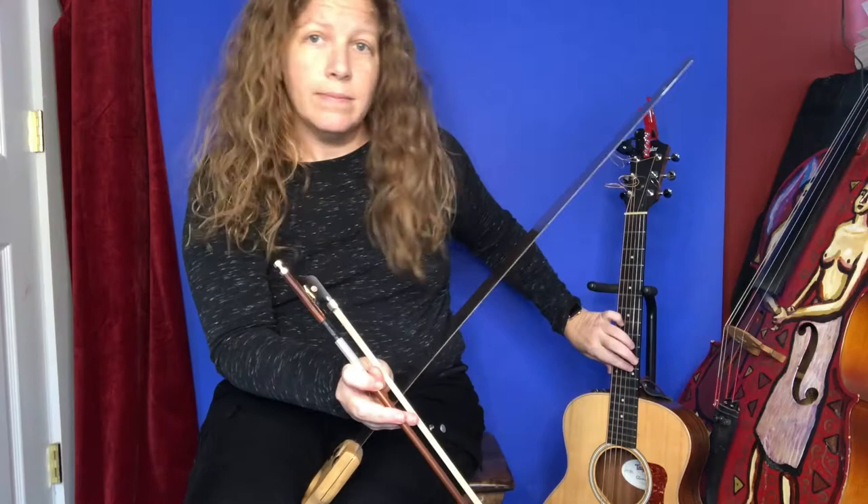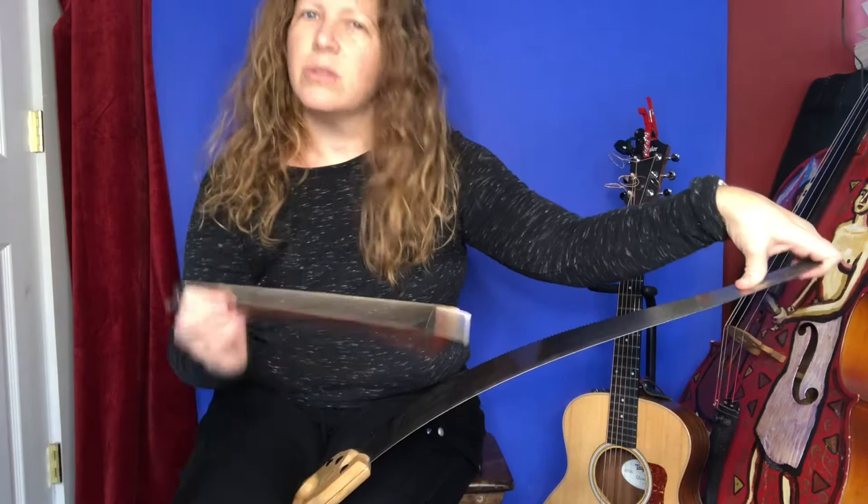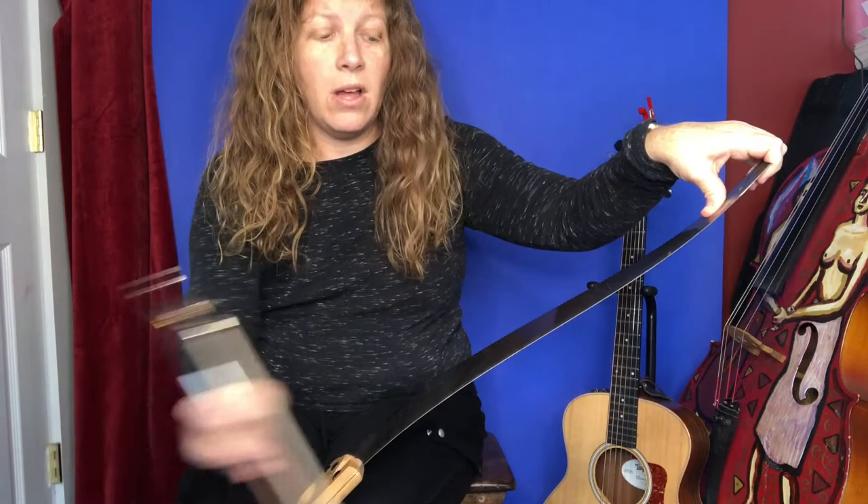Choose a note to be your do. I'm going to choose an E. I've played the saw since I was eight years old, so I can go to the notes really quickly. I would not expect anybody else to be able to just immediately go to the E. Even a lot of the professional saw players I know can't do it, so don't beat yourself up about that. Trial and error — if you hit too low, slide into it until you find the note you want. Call that your do.